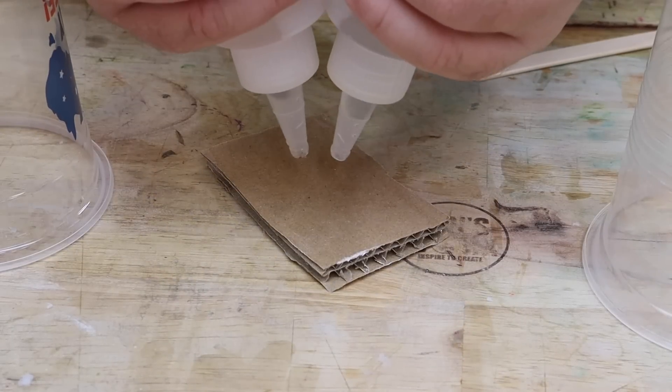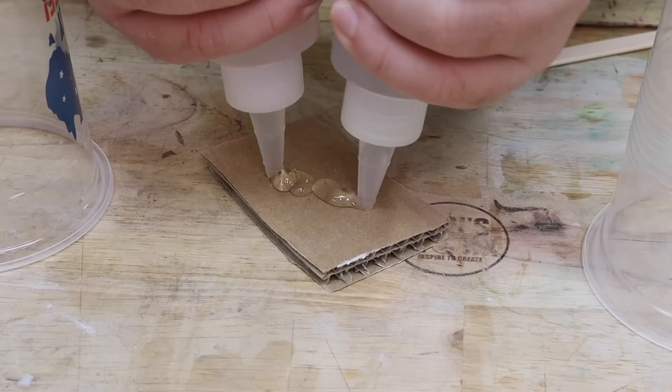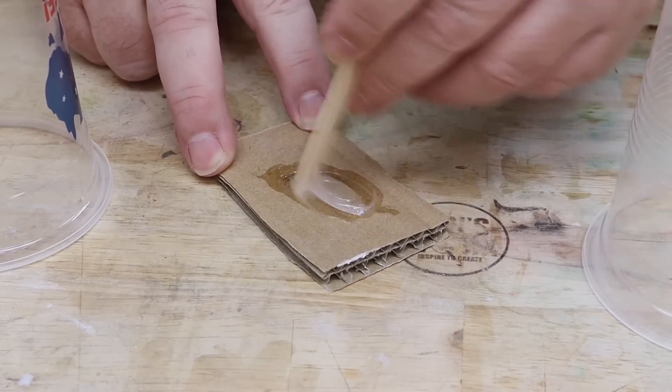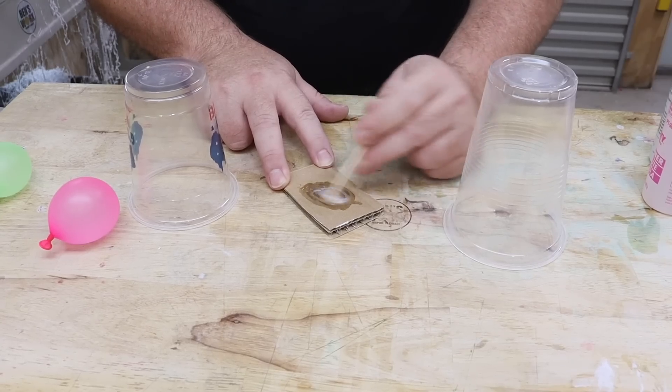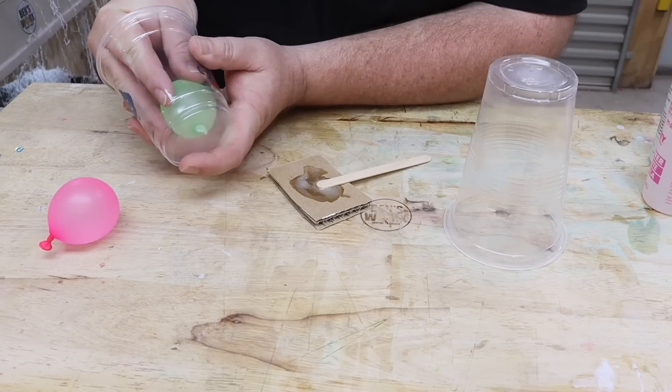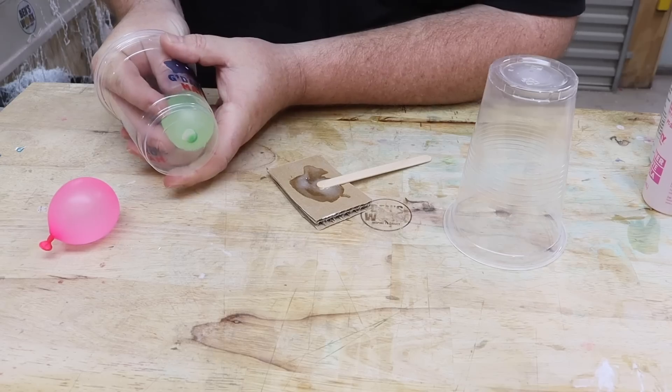Now that we've got our two balloons, let's go glue them in the cups. To glue these balloons down, I'm just going to use some two-part five-minute epoxy. Now that I've got both my balloons glued into the cups, we can start mixing up some resin. But I think just to be safe, I might leave these to cure overnight so that when they start to float, they won't pop off.